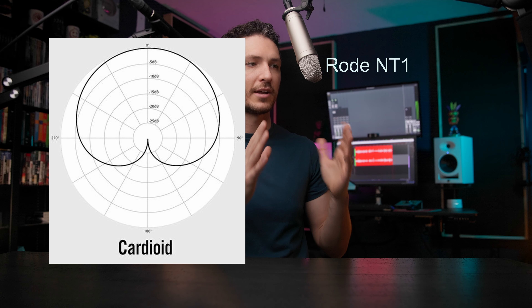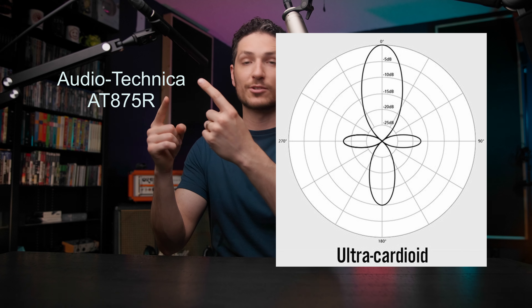An LDC microphone usually has what's known as a cardioid polar pattern. A cardioid polar pattern means that you'll speak into one side of the microphone, and the audio will slowly be rejected the further you get to the side, and the audio will be heavily rejected at the back of the microphone. This means that you can move a little further left and right on a microphone like this without the audio losing too much clarity, because with the cardioid polar pattern, you get a little bit more leeway.